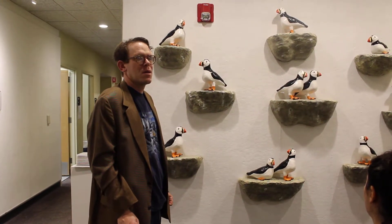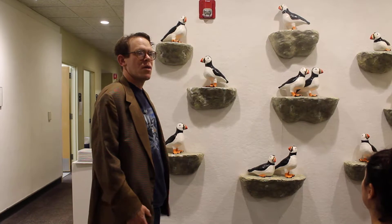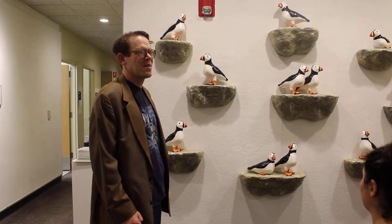So you used press clay on the mold and stuck it together? Yeah. And these guys are all sitting on kind of rock ledges because otherwise you wouldn't have anything to sit on.